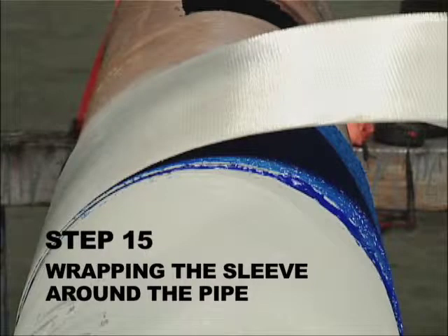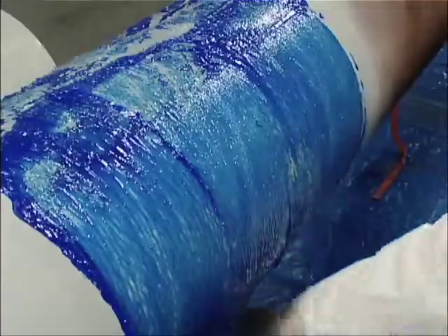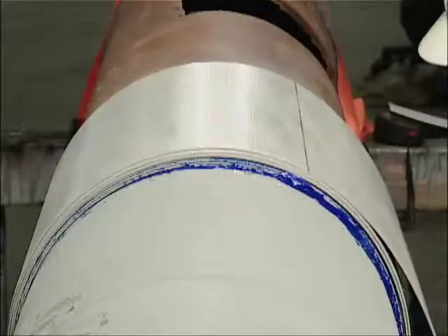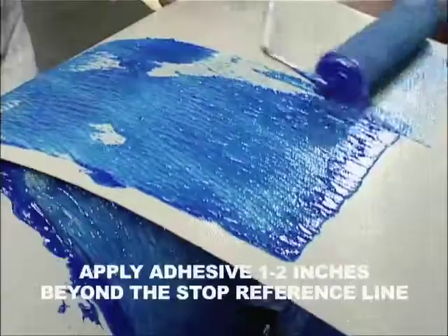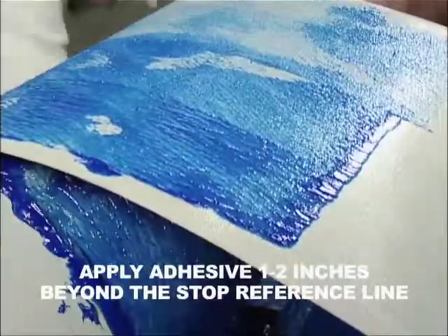Step 15. Wrapping the Sleeve Around the Pipe. Continue applying adhesive to the sleeve while wrapping the sleeve around the pipe. Proceed as required until the stop reference line is visible. Apply adhesive one to two inches beyond the stop reference line.